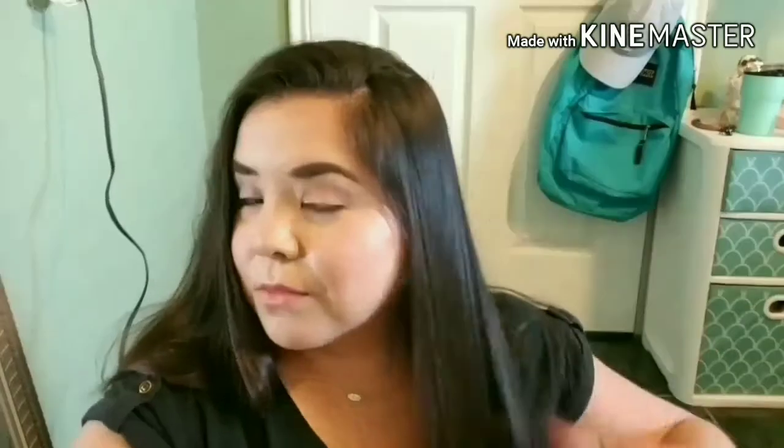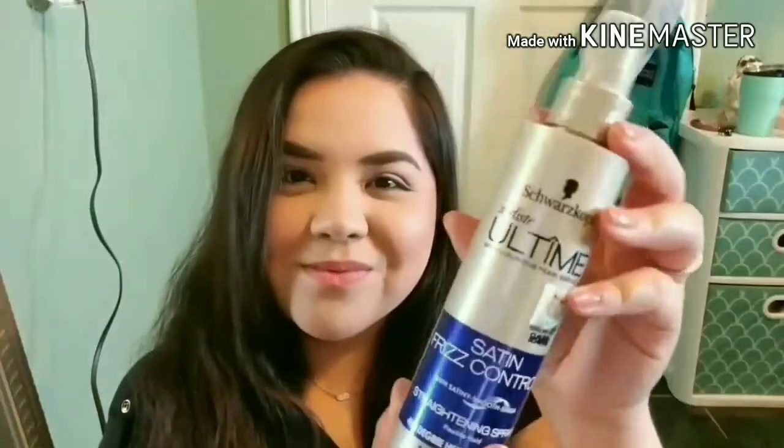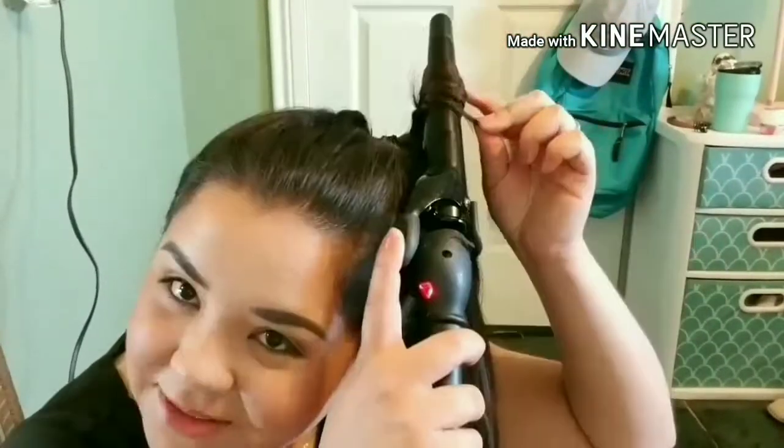Hack number eight. If you're ever in a hurry and you want to curl your hair, just tie up your hair in a ponytail and start to curl. This literally saves me half the time, and once you're done you just take off your hair tie, fluff up your hair, and you are set to go.